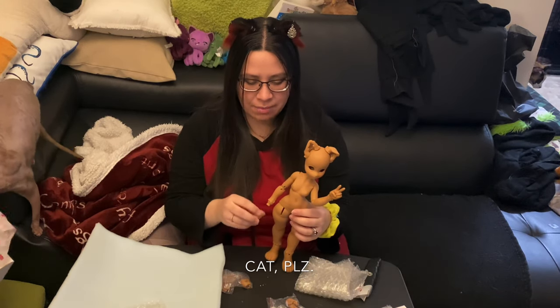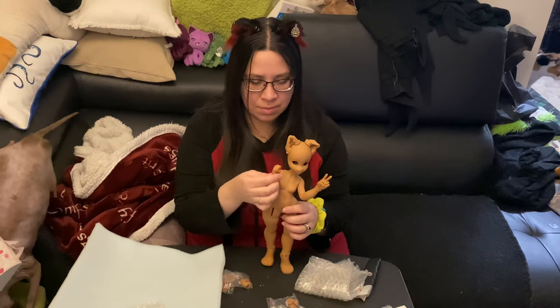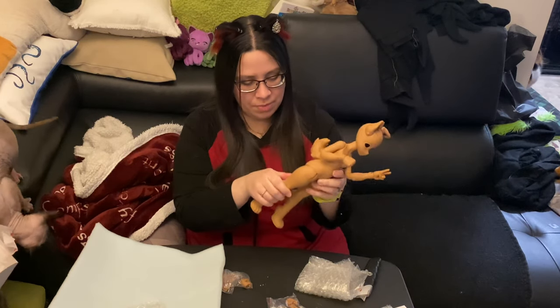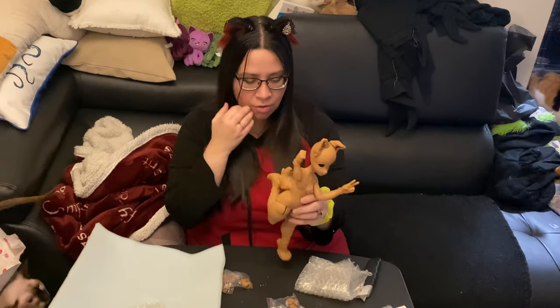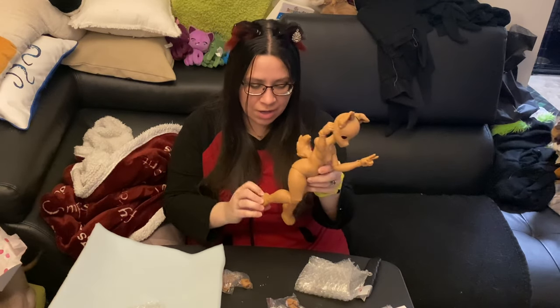I wonder if her feet are magnetic — I have to check that. Her feet are not magnetic. They're like, forever in heel version.